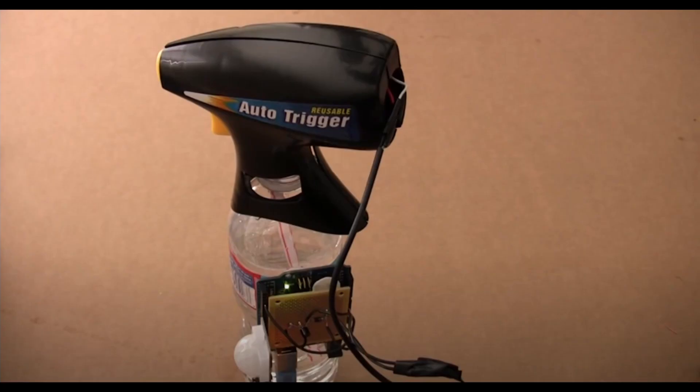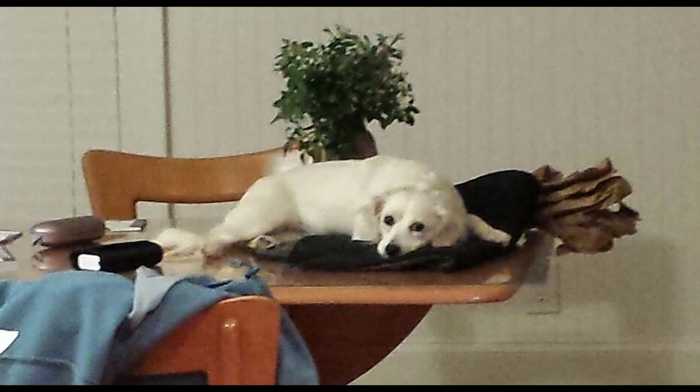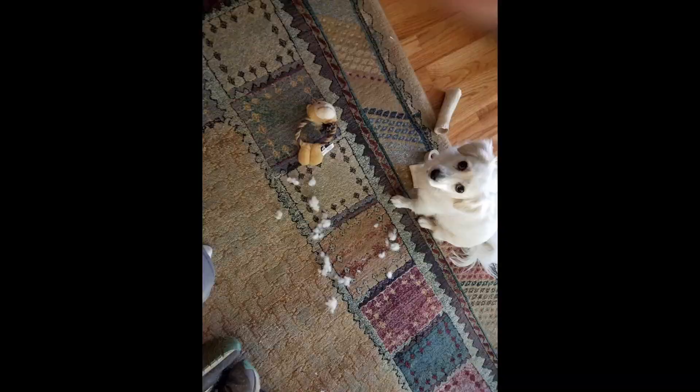I wanted to change her behavior. At first I saw this cute little build by Tinkernut — I'll put a link below — using a motion-activated squirt gun. But I didn't really want her to get squirted every time she moved, so I thought I would use a microphone. I ordered a microphone from Adafruit, and then I remembered pet store training about using positive feedback. I waited around for Dilly to do something positive — it didn't really happen.